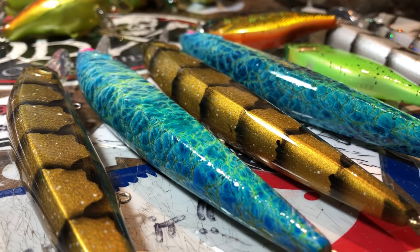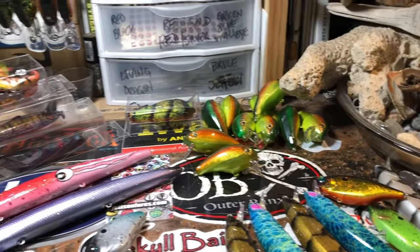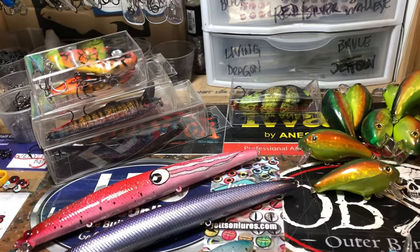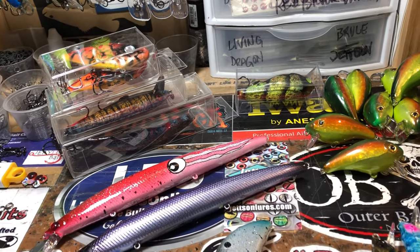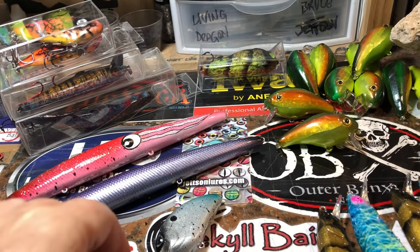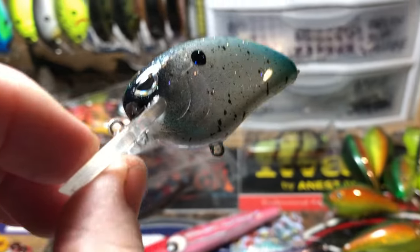Good morning, fishheads! Today is Tuesday, October 30th, the day before Halloween, and if this airs on Wednesday, then happy Halloween — I hope you guys are going to be trick-or-treating with the little ones safely. I hope you guys are having a fantastic week so far. We've got a few pieces to show you today, so let's get right into it.